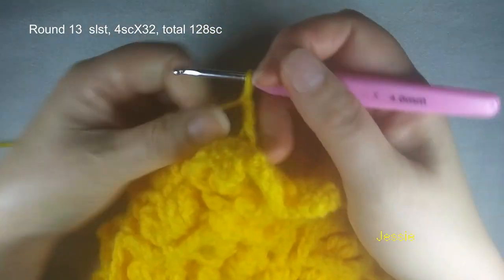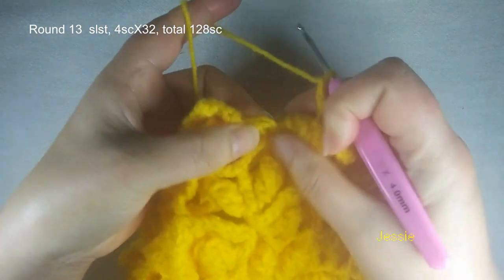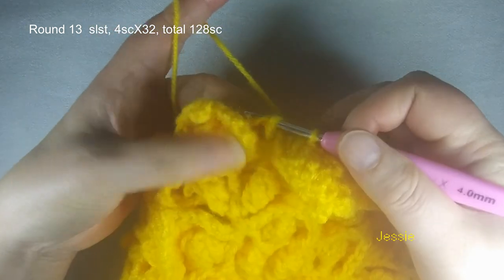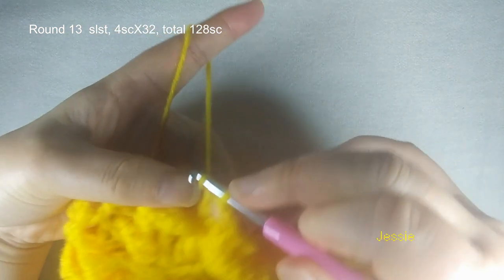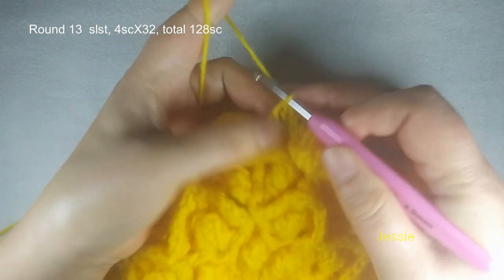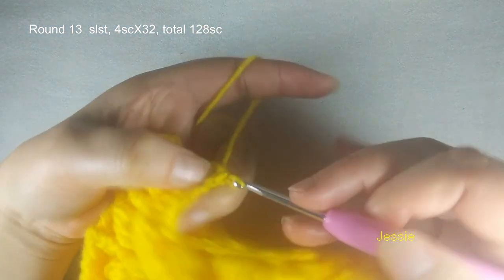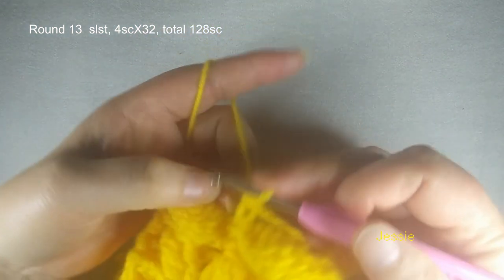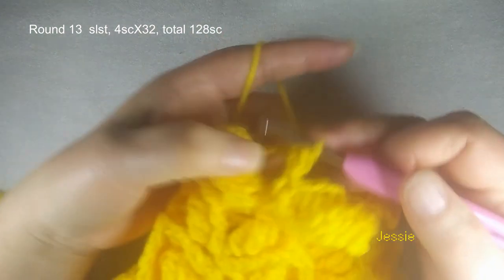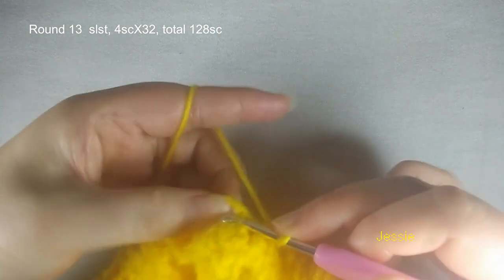We start to do round 13. We need to use this chain 3 space — so slip stitch, move in, then we do chain 1 for the basic stitch. In this chain 3 space we make four single crochet each. Every chain 3 space we make four single crochet. We should have 32 chain 3 spaces — so in round 12 this chain 3 space, make sure you have 32. In this round, make sure each chain 3 space we have four single crochet: one, two, three, four.